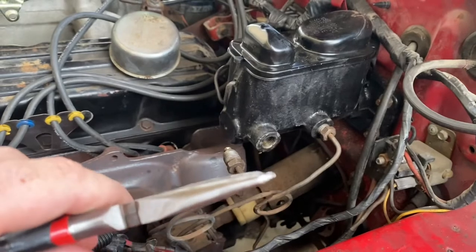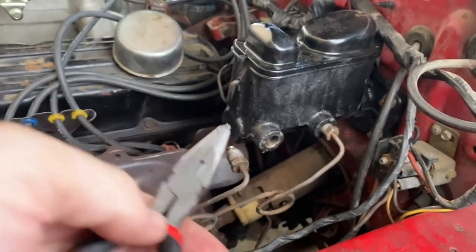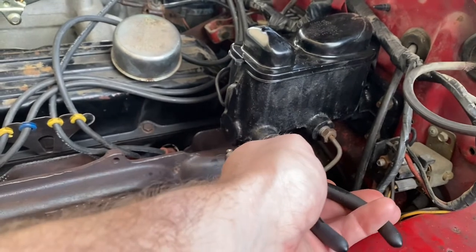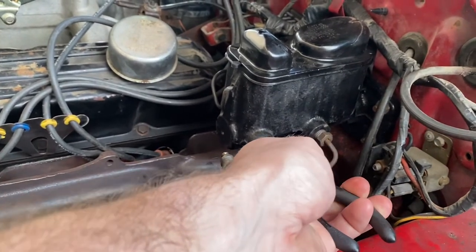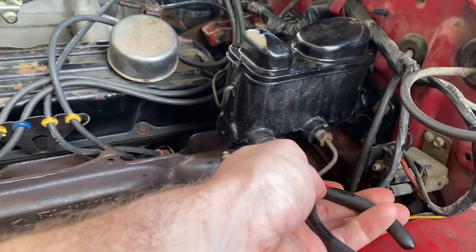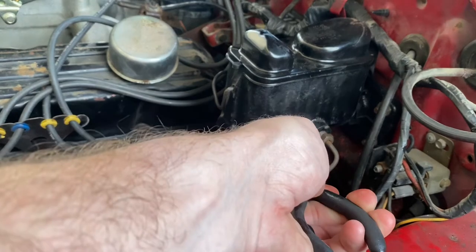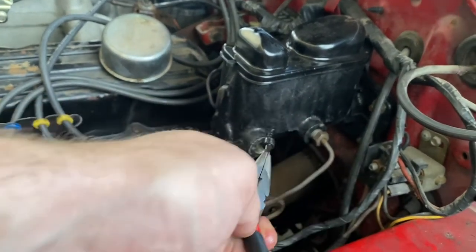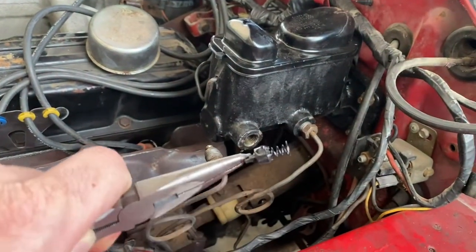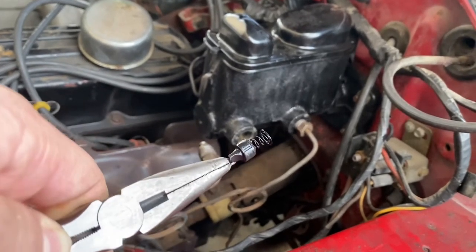So you get some needle nose pliers — I actually ground these down for some transmission work, but you get the point. You just got to go in there. There's a little piece of rubber and a spring — that is your valve. Looks just like this. So that spring and this piece of rubber, this is what holds pressure inside the rear brake lines.